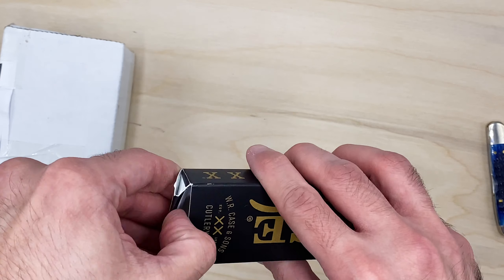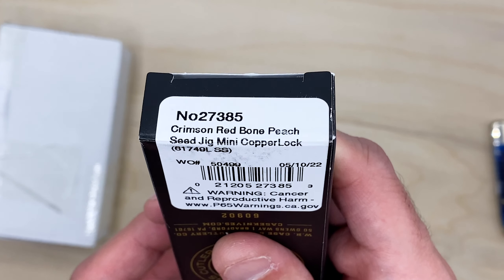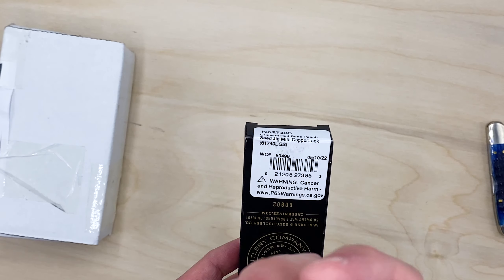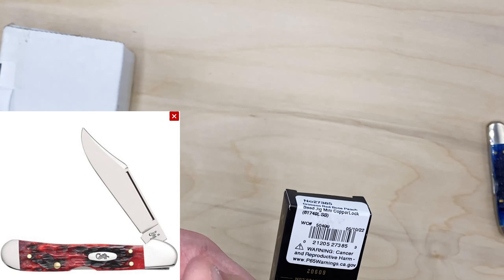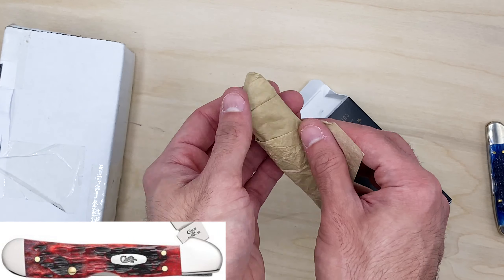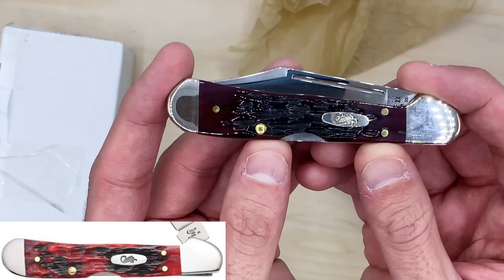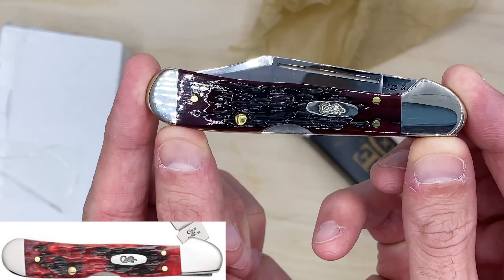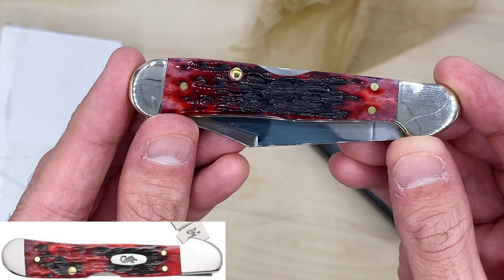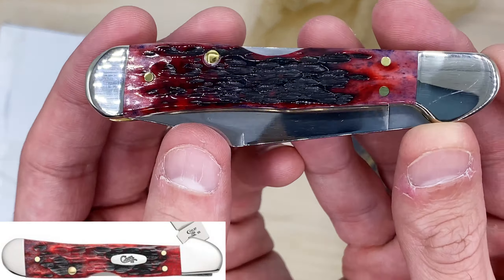Now we have the one that I got with the chrome vanadium, except this one is the true sharp. This one is supposed to be a crimson red bone peach seed jig mini copper lock. I'll put a quick photo on screen so you can see what it should look like. You can clearly see it was nothing like the photos, but that's not the main concern. This almost has no red in it — it's like a dark, almost brown-black color. This side very vaguely resembles what it should look like.